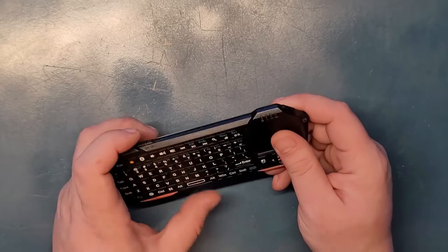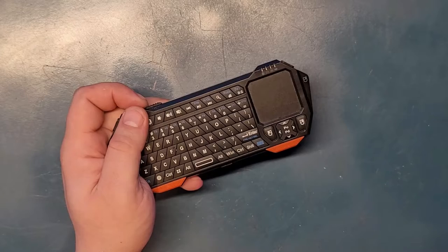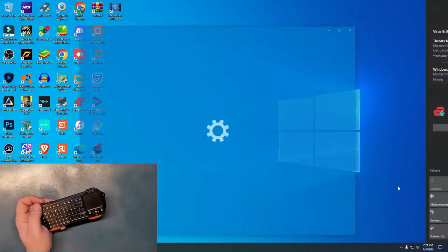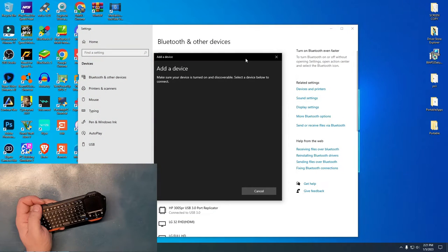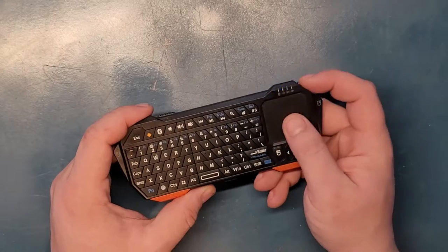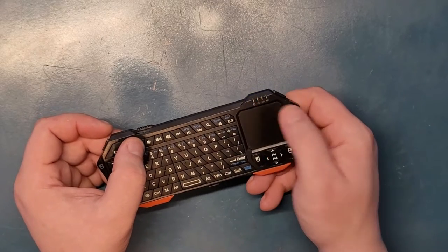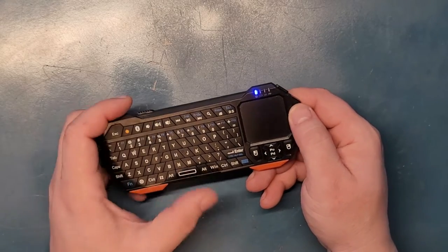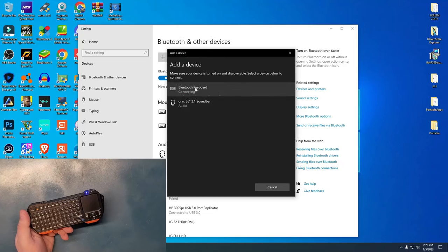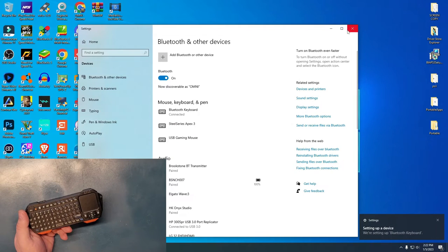Now let's turn it on and try to connect it to our computer. Before we go fully on — when you turn on this button and go to your Bluetooth to search, click 'Add Bluetooth device.' Know that it will only be recognized or enter pairing mode if you hold this Bluetooth button for a few seconds. You can see the light blinking, and now it's in connecting mode. Click 'Connect Bluetooth keyboard' and it says your device is ready to go and is setting up.